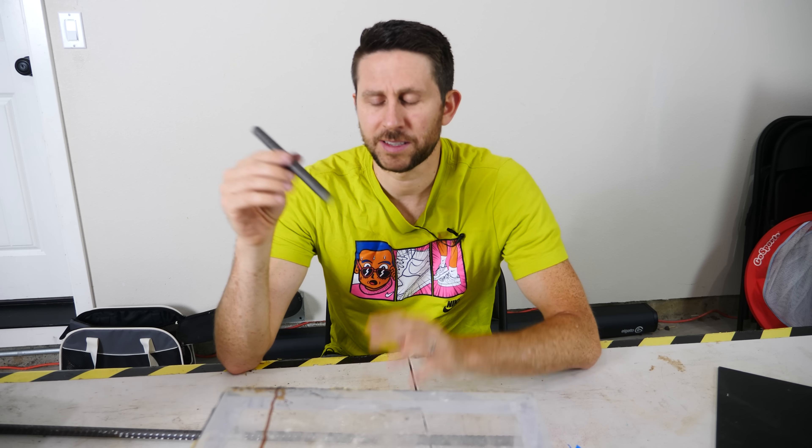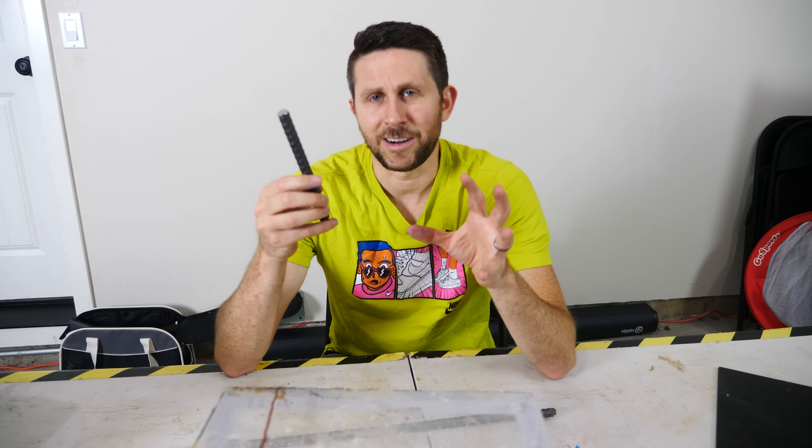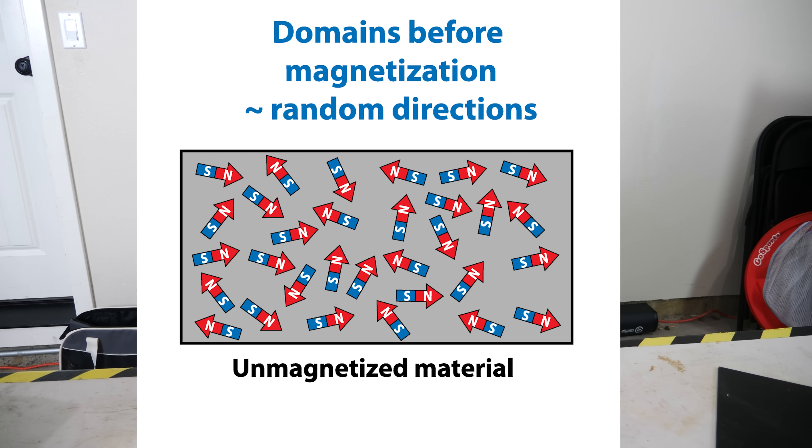So if iron is actually made up of a bunch of small magnets, why don't two pieces of iron stick together? Well, that's because the magnetic field in the iron bar is actually cancelled out by all the domains that are randomly distributed pointing in different directions. A typical piece of iron has magnetic domains where the arrows show which way the magnetic field is pointing, and they're just randomly distributed throughout the metal. The lowest energy state of a bunch of magnets is just to be randomly distributed, not all pointing the same way.